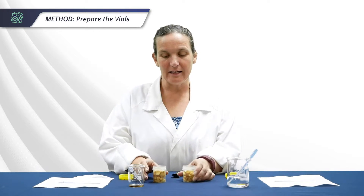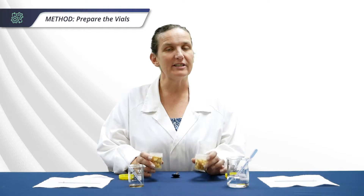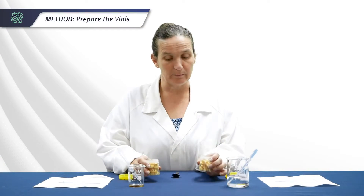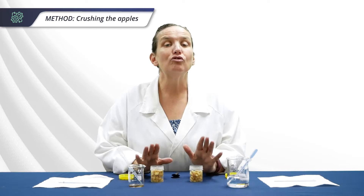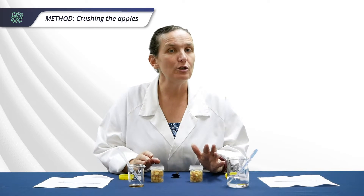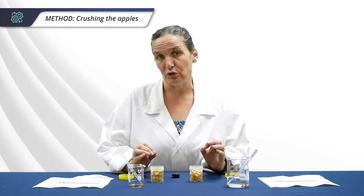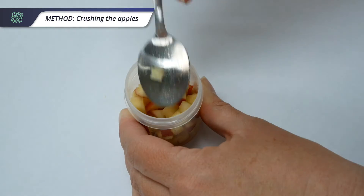The first step for your students is to label the vials — one E for experiment and one C for control. Then add 25 grams of apple to each vial, keeping them as even as possible. Next, crush the apples. It doesn't need to be apple sauce, but crushing will help increase the yield of juice. You can use a pencil, a spoon, or a zip-lock bag with something heavy to crush it.